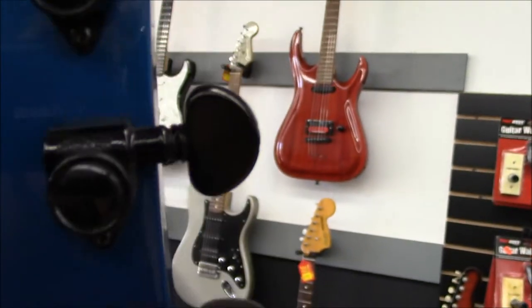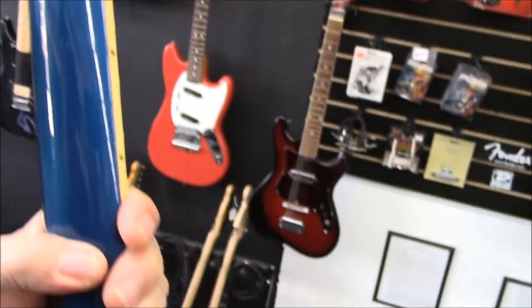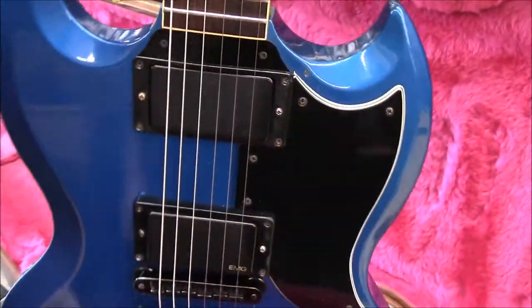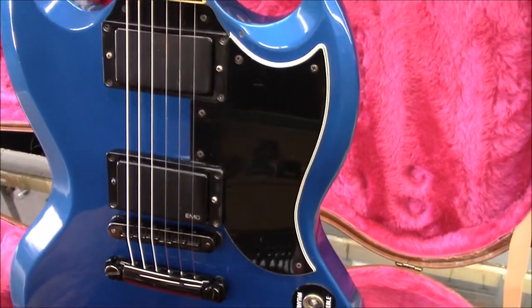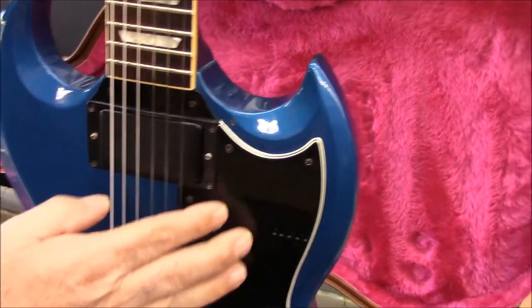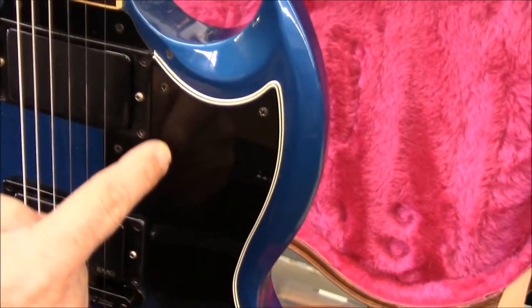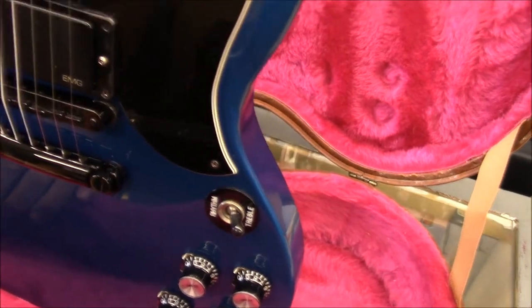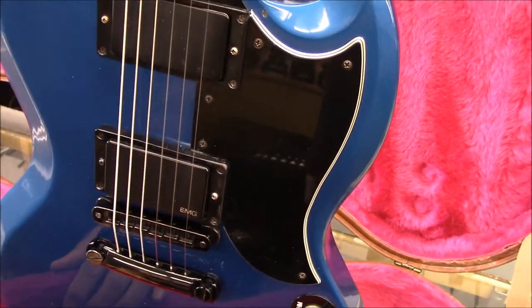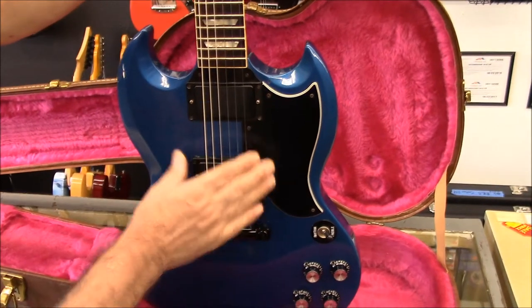Grover hardware, really nice paint. I've seen a few since the 80s. So active EMGs — stock. Batteries under the pickguard. Under the pickguard, which is cool. They routed under there for the battery, but there's nothing tore up. This is the way it came from the factory. They did several guitars — I've even seen 335s from the Showcase Edition with the factory EMGs.